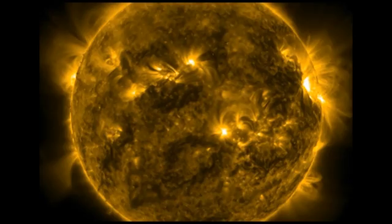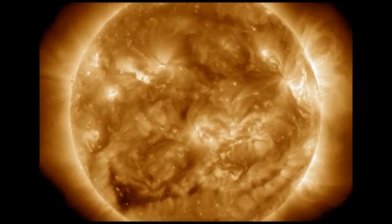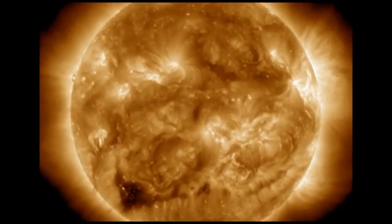And if you'll notice, there's a movement of that filament, or sun burp, whatever you want to call it.